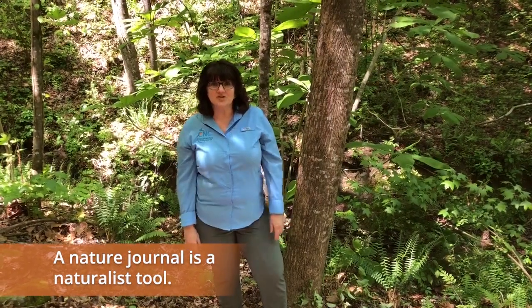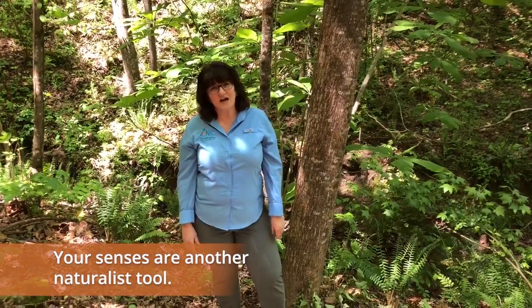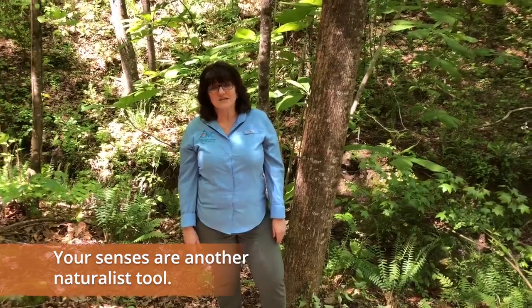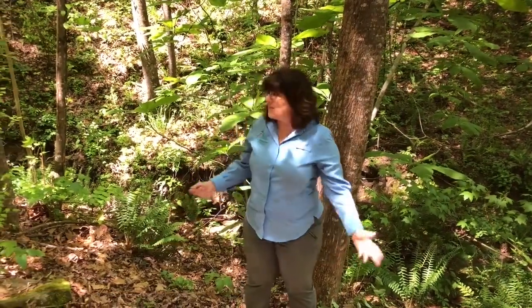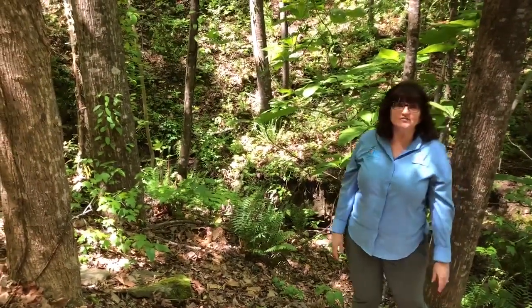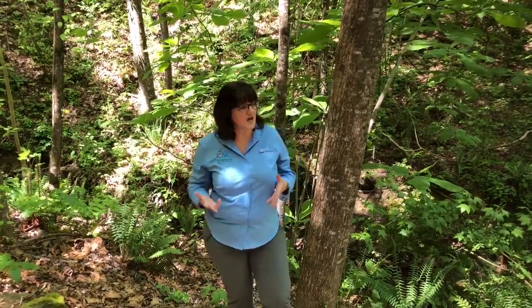Today I brought with me my nature journal. Besides the nature journal, another great tool we have is our senses. Today I want to focus on our sense of touch. So here I am in my backyard in an area where I've got a lot of different trees, and one way we can learn about all these different trees is through the sense of touch.